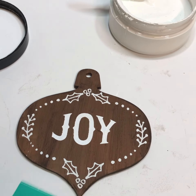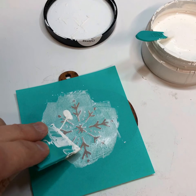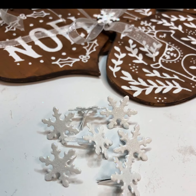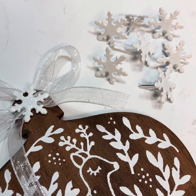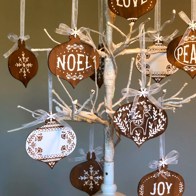After removing the excess paste, simply lift up the transfer and see your beautiful design. I applied the snowflake transfer to each back side of the ornaments. For the hanger, I applied ribbon and a glitter snowflake brad to each ornament.